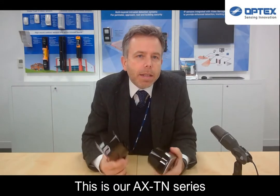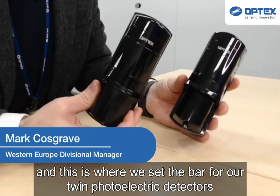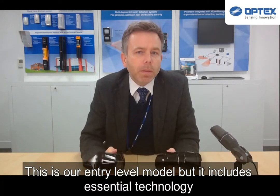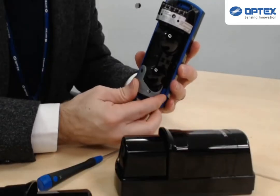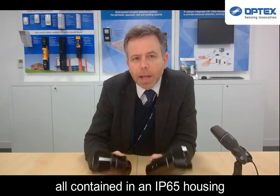This is our AXTN series, and this is where we set the bar for our short range twin photoelectric detectors. This is our entry level model, but it includes essential technology which you don't find in other entry level units, such as automatic gain control and industry leading lightning and surge protection, all contained in an IP65 housing.